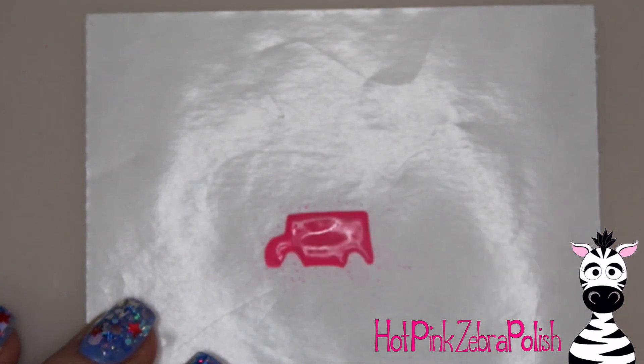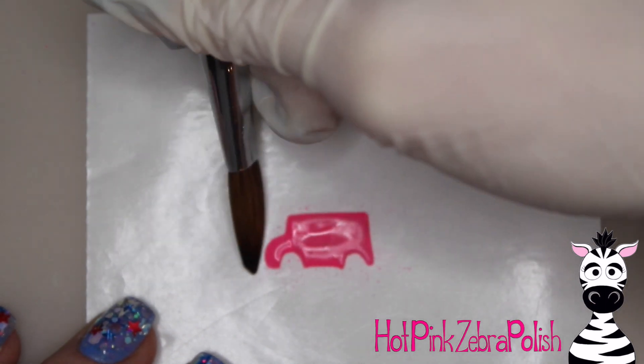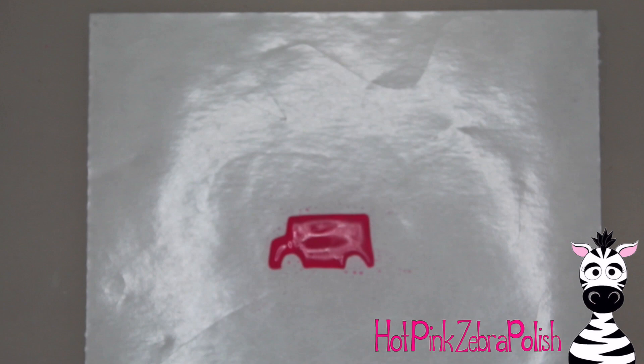On a nail form backing, we're going to start sculpting our adorable little ice cream truck. Like I said, I wanted this to be purples, pinks, and blues — I love that color combination in general. Since I used blue for my background, I decided to go with a variety of pinks for the truck.